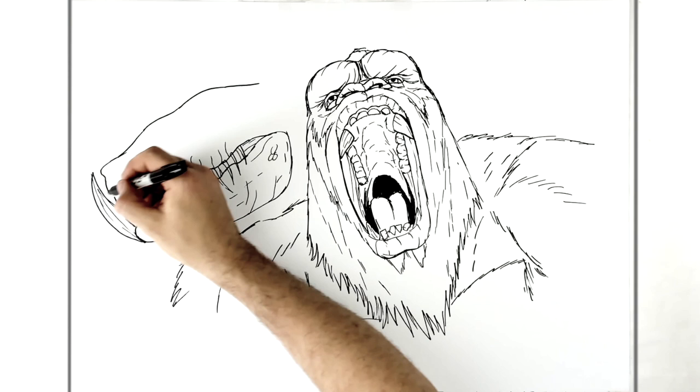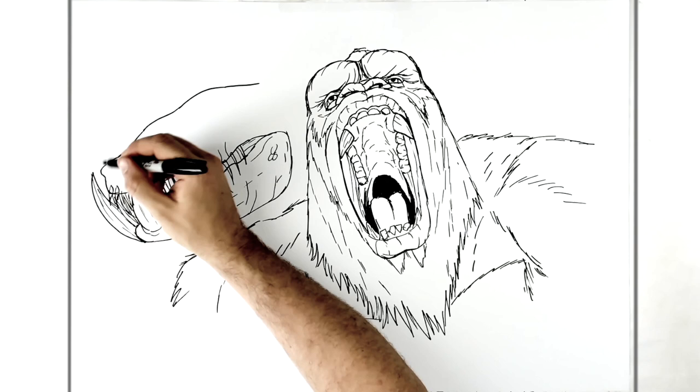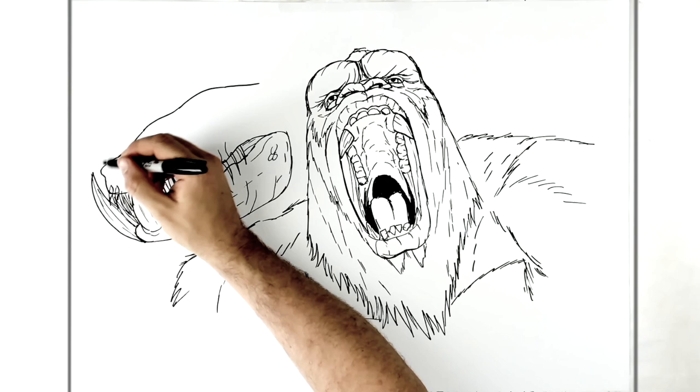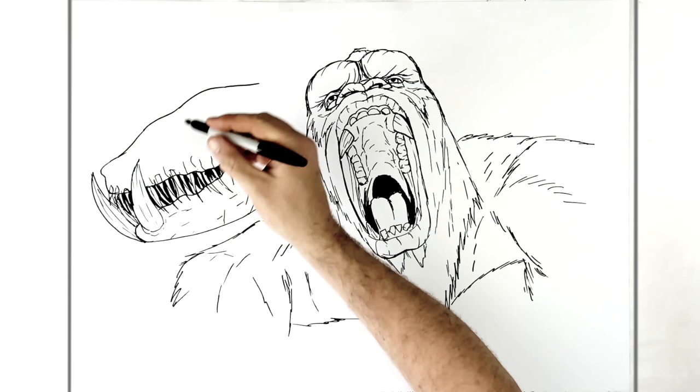Coming off the front in here — just to show that it's dark inside — I'm going to cover the spaces black. You can add more teeth or less if you want, but I think that's enough for me. Then more wrinkles and things around like that.